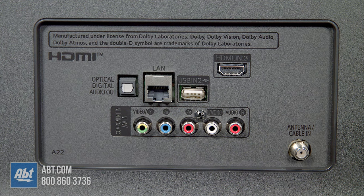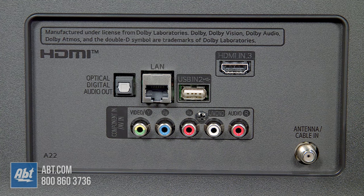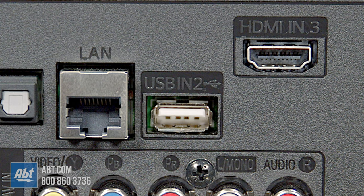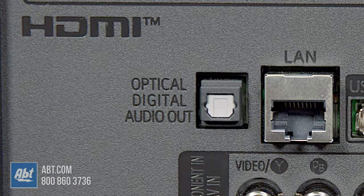On the back are all of your connections, and this is important to keep in mind when you're trying to pick a new TV. Budget models sometimes cut back on these a little bit, but with the UN7000 you do get a pretty good selection. There's three HDMIs with number 2 also being an audio return channel, two USBs, a composite for hooking up an older analog device like a VCR, there's an antenna connection, there's ethernet, and an optical audio output.